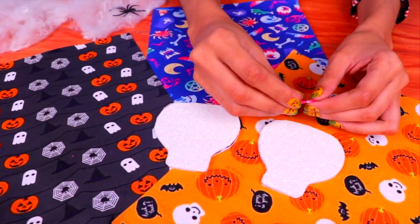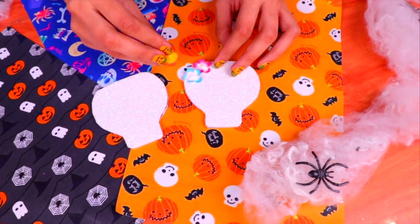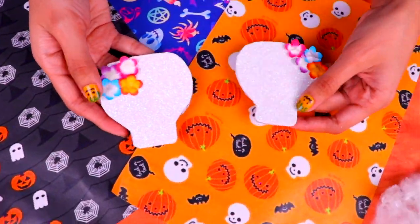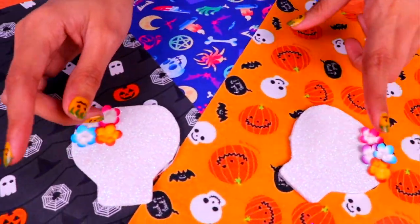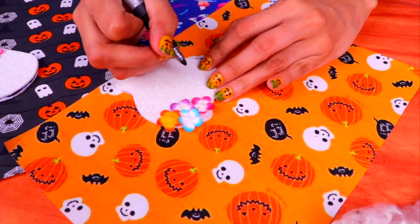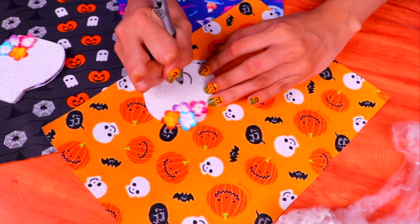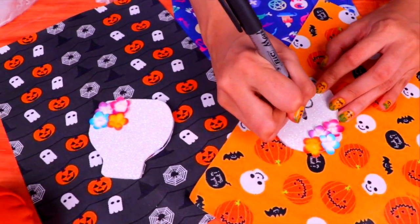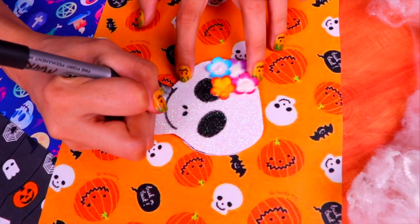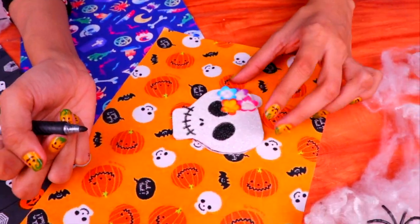Now it's time to decorate the skulls — my favorite part! We're going to use little flowers to decorate them, using different colored flowers and sticking them on one side. If you don't have flowers, you can always use paint to paint them yourself. Now with a black permanent marker we'll add the details to the face — draw two circles for the eyes and color them in. Next add the nostrils and the mouth: draw a curved line and then add little vertical lines like you see here. And here we have our skulls!